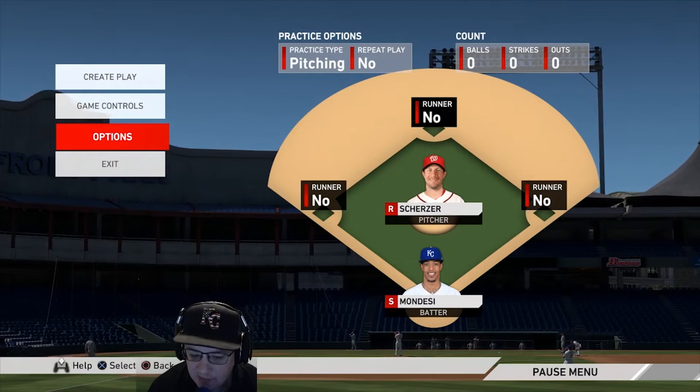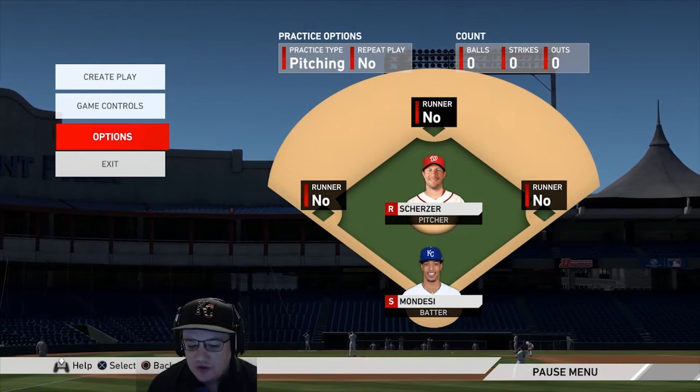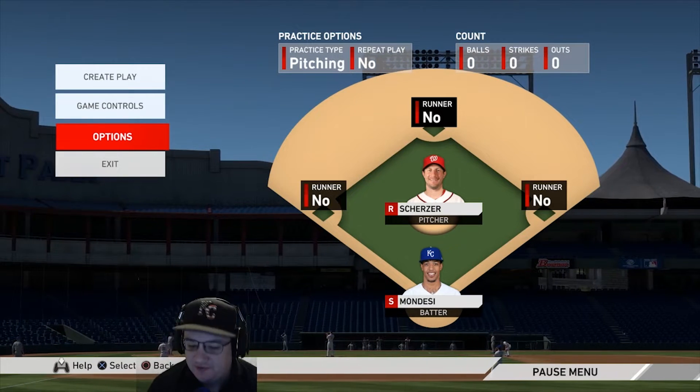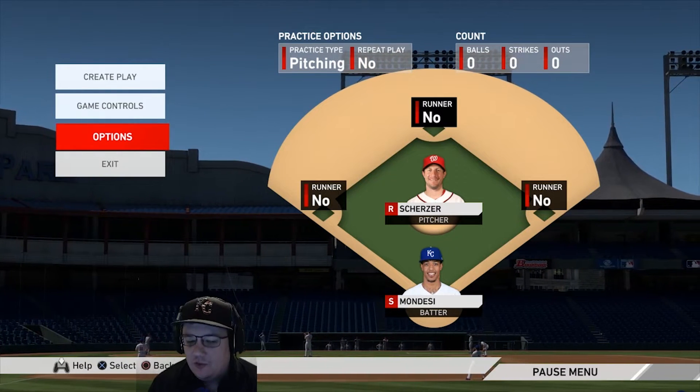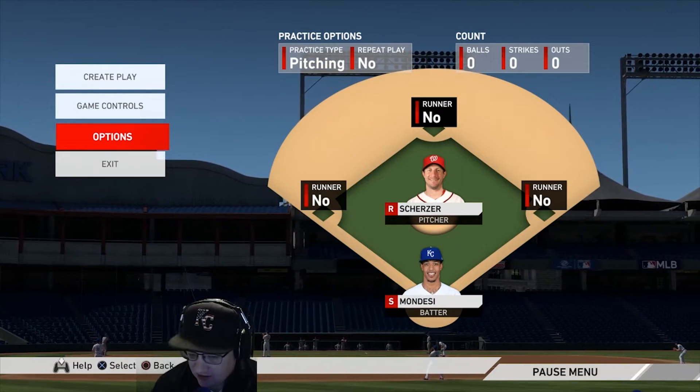Everybody loves to hit in MLB The Show, but one of the more underrated things you can do in order to win games is pitch effectively. In this video we are going to talk all about pitching and pitching tips.